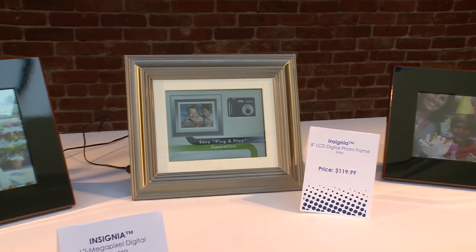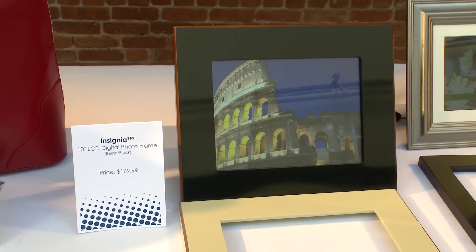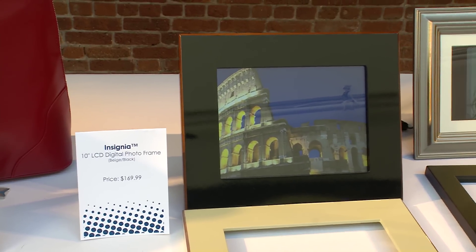In the box you get a separate frame cover — you can actually pry this black one off and you get a beige option as well.